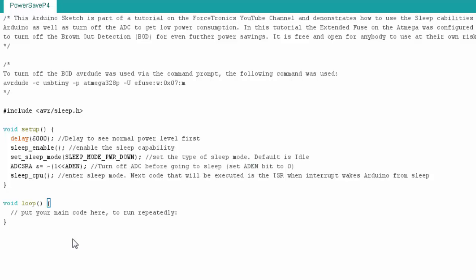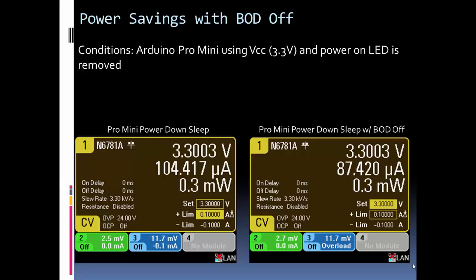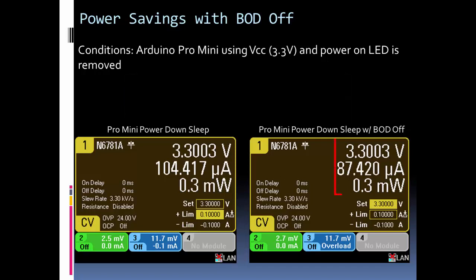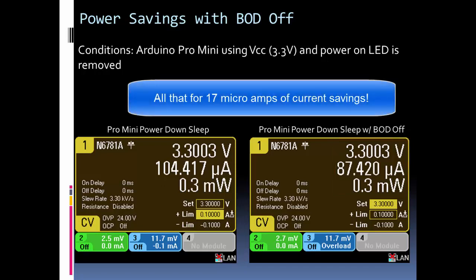Here's the setup: the Arduino Pro Mini with 3.3 volts fed directly in, bypassing the regulator, and the power LED removed so there's no extra power draw. In power down sleep mode with the ADC off and brownout detection on, current consumption is 104 microamps. With the brownout detection circuit turned off, current consumption drops to about 87 microamps — a savings of roughly 16 to 17 microamps.